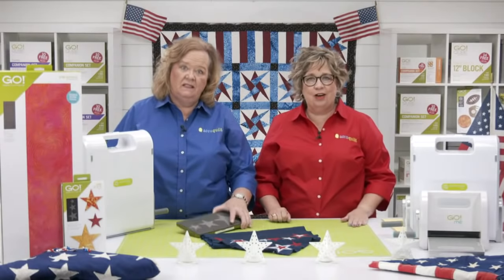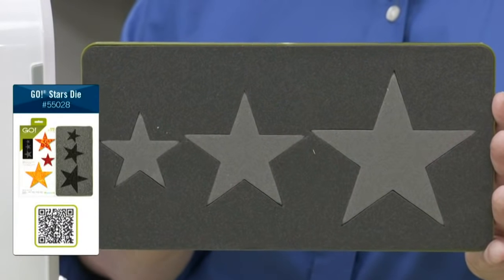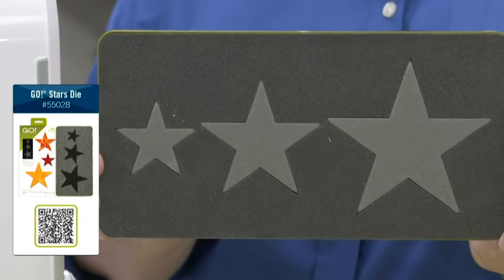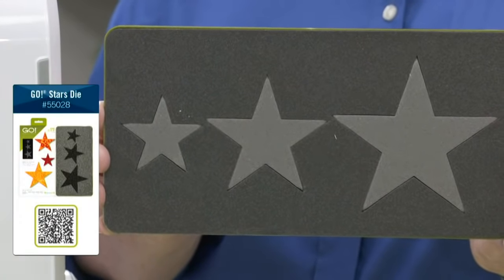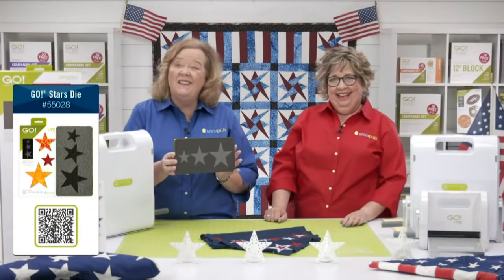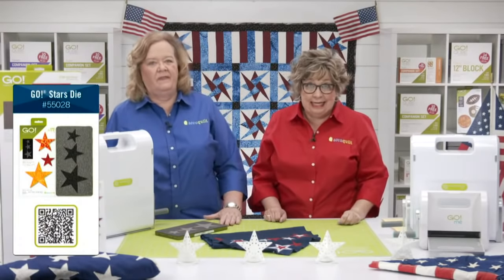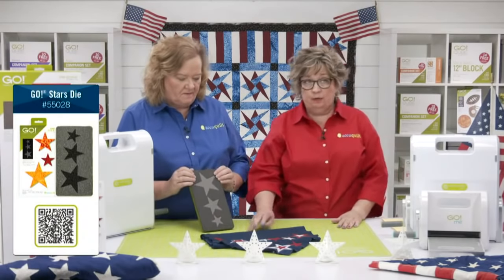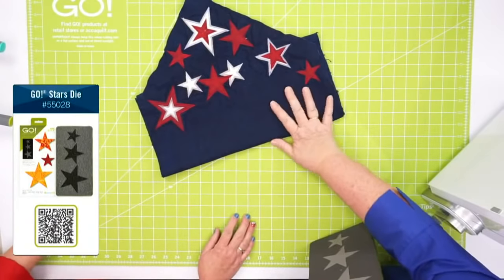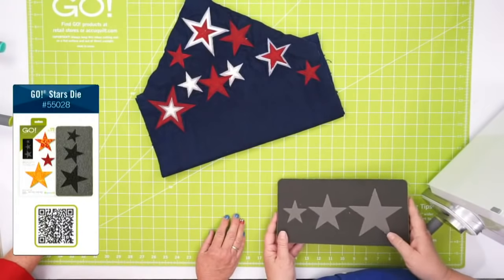Here is our stars die. I love this classic five-point star — it's just perfect for so many projects. This die is such a great value because you get three different sizes of stars on one die board: the two, three, and four inch stars. Did you know there's a free embroidery download for each of the stars? Three different stitches — a blanket stitch, a motif stitch, and a satin stitch. I made this table runner using a satin stitch on it. That's an additional $16 value to our fun die. With today's deal, you get the die and the embroidery for $29.99, saving you $10.